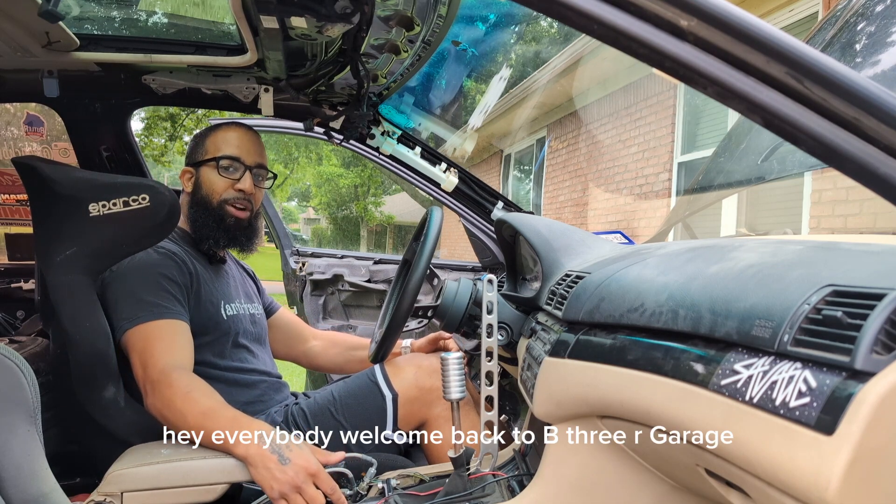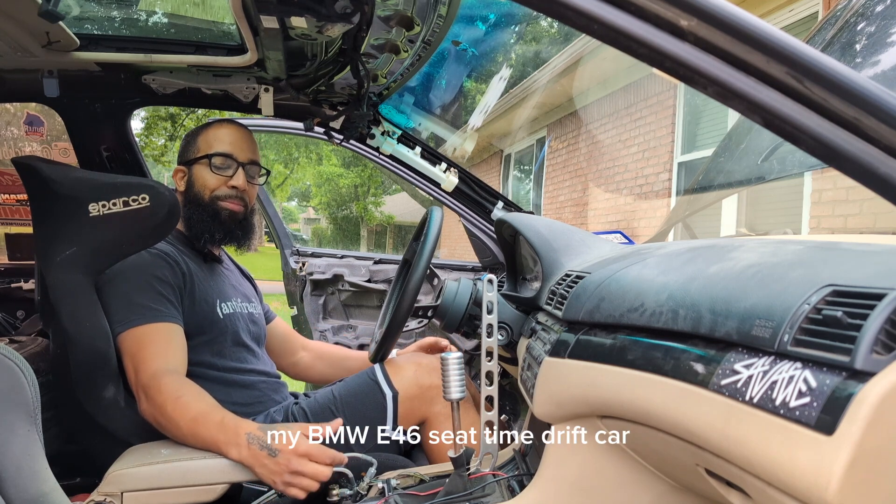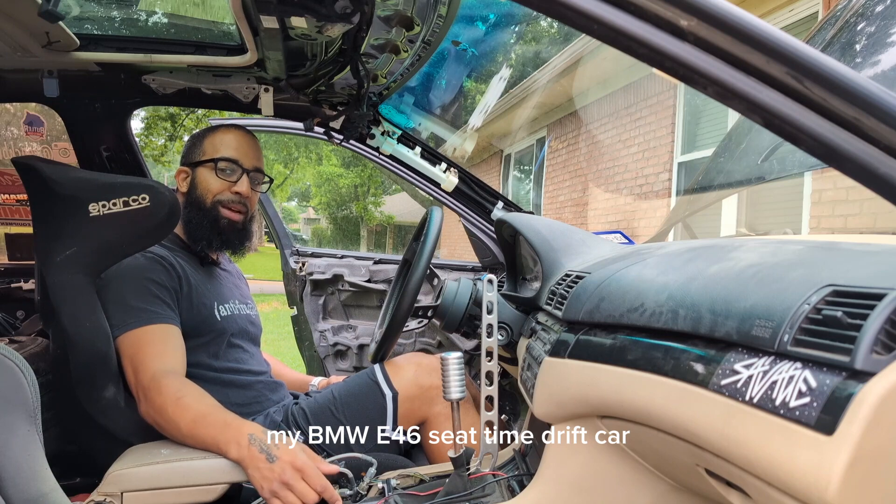Hey everybody, welcome back to B3R Garage. Today we're working on Trusty Krusty, my BMW E46 seat time drift car.